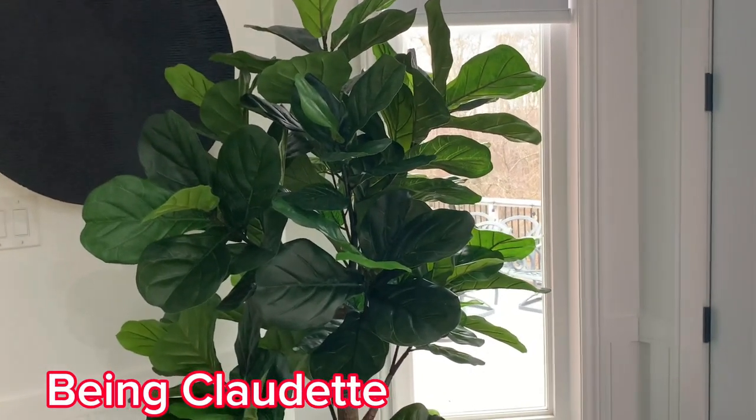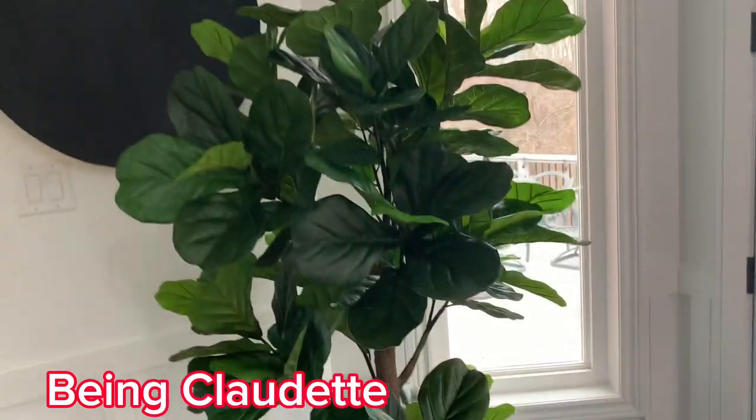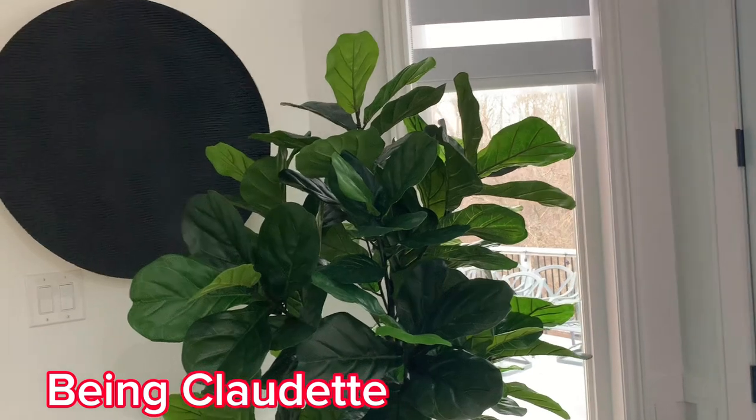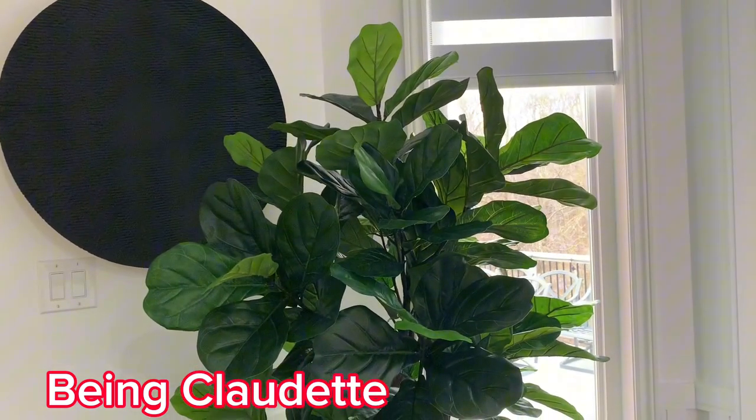Hi guys, welcome to my channel, it's Claudette. Don't forget to like, share and subscribe — tell a friend to tell a friend about my channel. Don't forget to press the bell so you'll be notified whenever I upload a video. In today's video, guys, stick around with me, let's cook together.